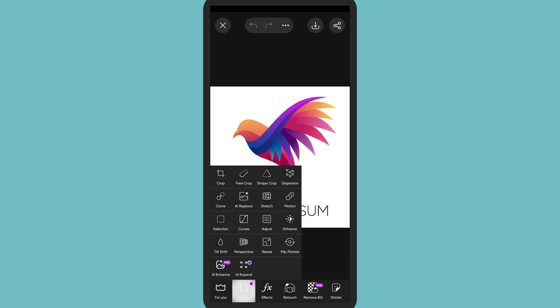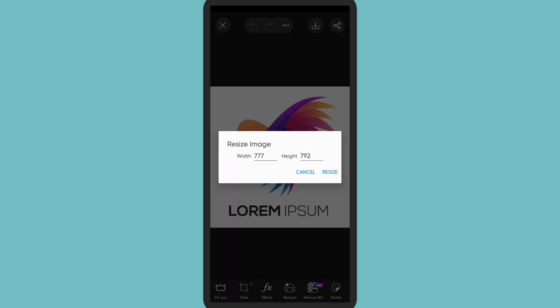Now here at the bottom you can see the option called Tools. Tap on Tools. Here you'll be able to see another option called Resize. Tap on Resize.